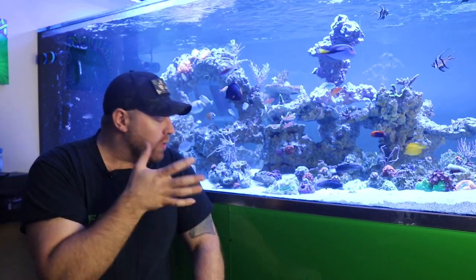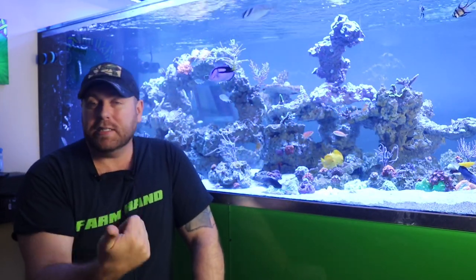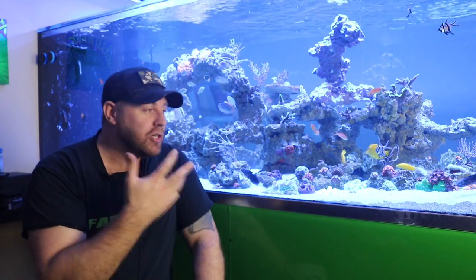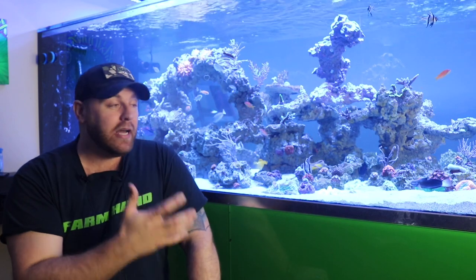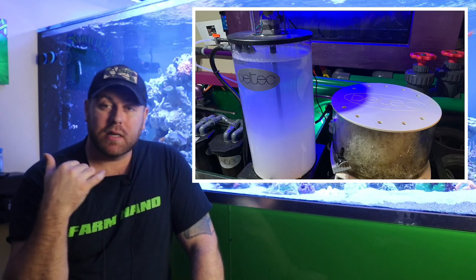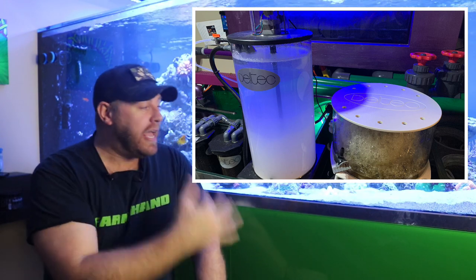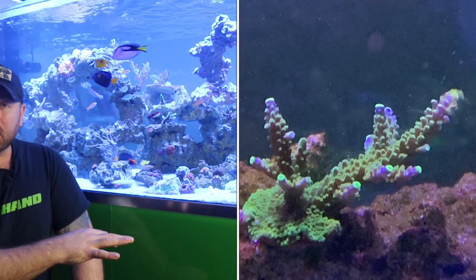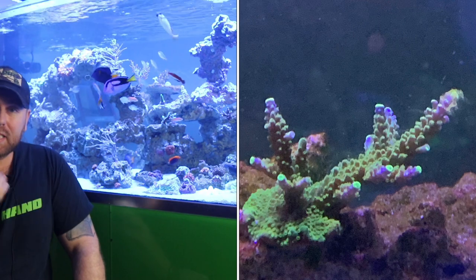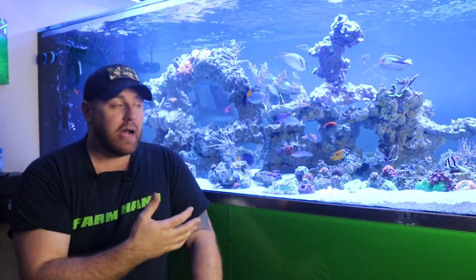If you're going to try and grow coralline in your tank, just make sure you check all your parameters — temperature, magnesium, alkalinity, calcium, make sure everything's in check. One thing I know that really made my coralline algae boom and take off is when I added my Delta Kalkwasser, because raising my pH over like 8.3, 8.4 really helped that coralline algae just boom and take off. I'm seeing a lot more growth on my corals and on my coralline algae as well. By just adding that Kalkwasser, I feel like I'm getting a lot better growth running it with my calcium reactor.